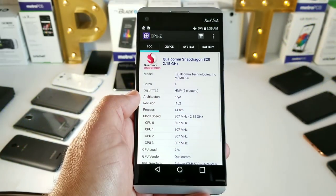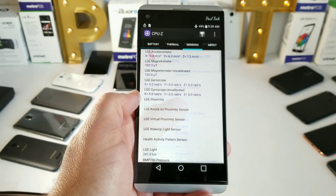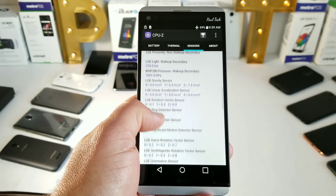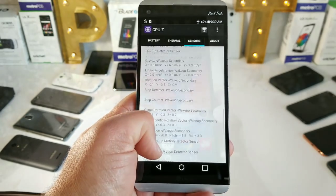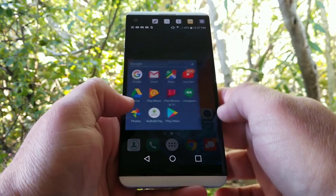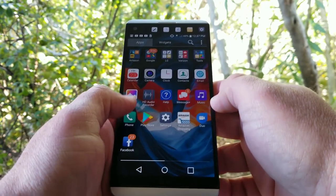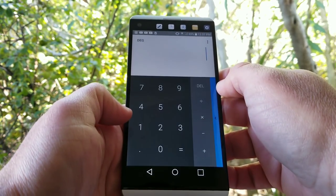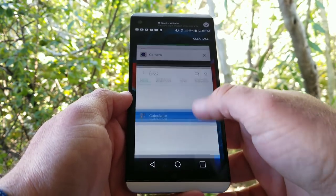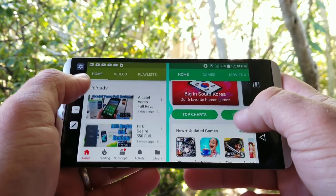Powering the LG V20 is the Qualcomm Snapdragon 820 clocked at 2.1GHz with the Adreno 530 GPU and 4GB of RAM. The phone is packed with sensors — most importantly it has a gyroscope, so watching VR content and 360 videos is really nice. The Snapdragon 820 is no slouch when it comes to performance. I've run practically my entire YouTube channel off the LG V20 since the day I bought it — recording all my videos, editing all my videos, making thumbnails — everything off the V20. I don't use a desktop or laptop, only my smartphone, and the performance is great. Multitasking and RAM management are very good on the LG V20.